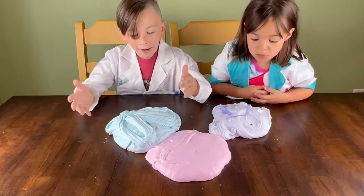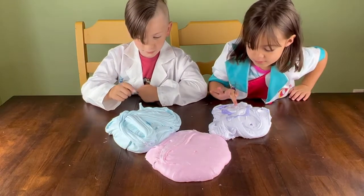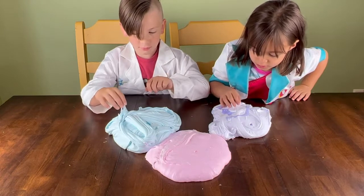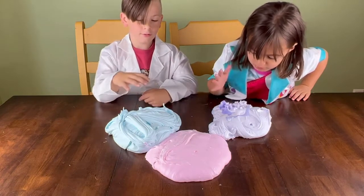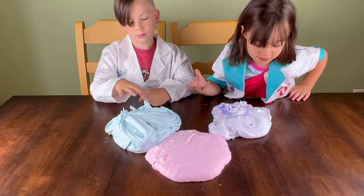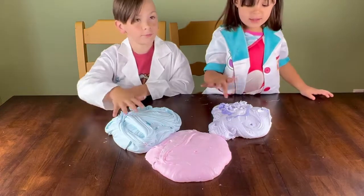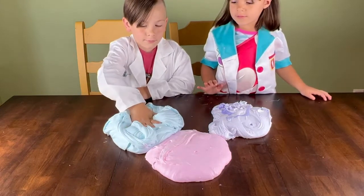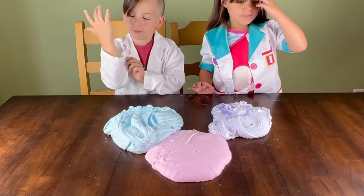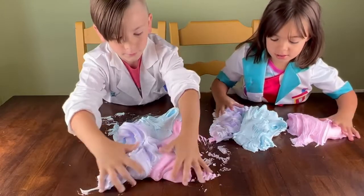Look at that slime! We're going to go ahead and divide them in half and make two different sets of unicorn fluffy slime. Why don't you shove your hand in it? Put your hand right down in the middle, Dominic. Let's roll up our sleeves. Go ahead and mix those colors together — don't mix them too much.